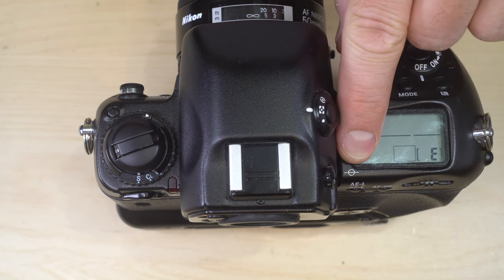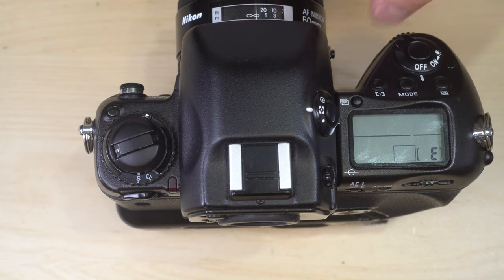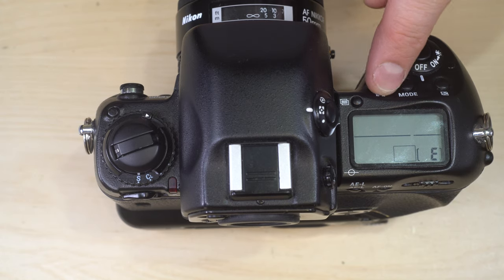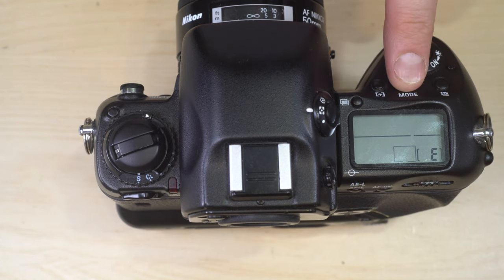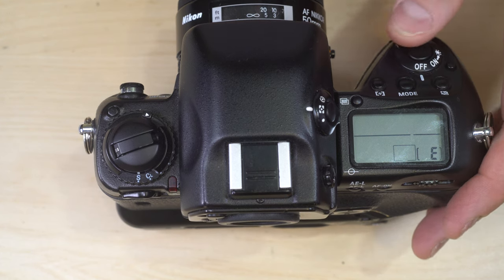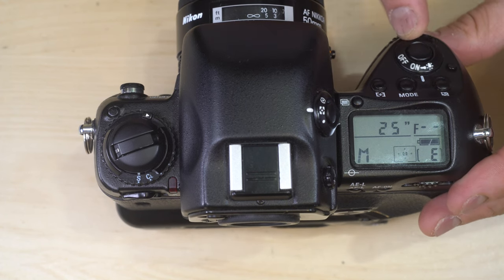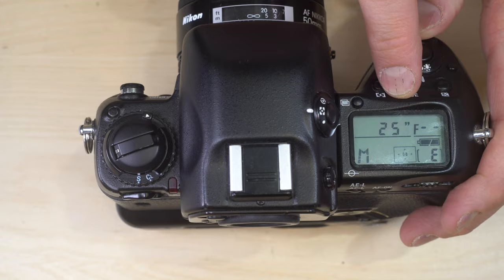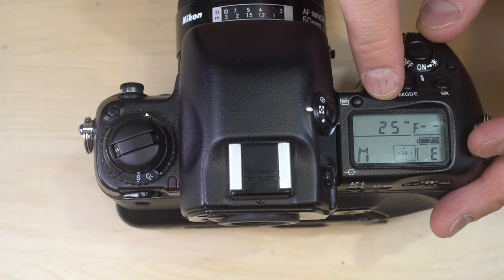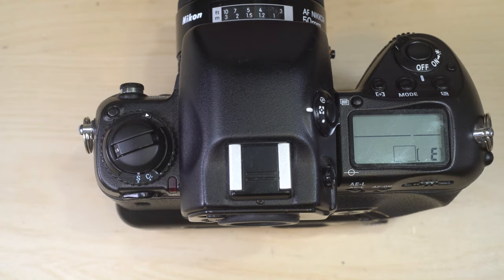Also on top: film plane indicator — used to indicate exactly where the film plane is for high magnification macro work; multiple exposure button; LCD screen; autofocus area selector; shooting mode selector; EV compensation button; power button unlock; power switch; LCD illuminator switch; and the shutter button.